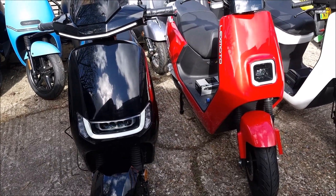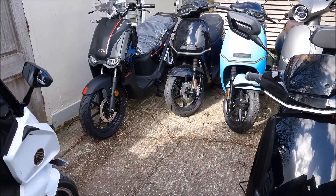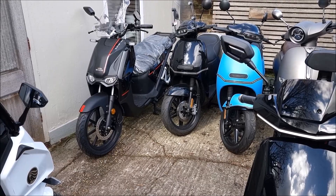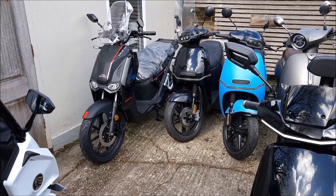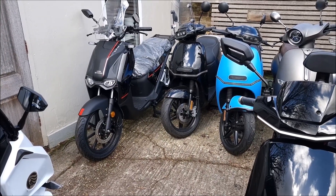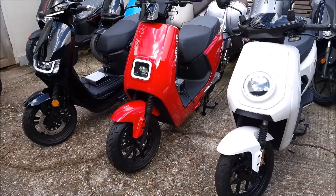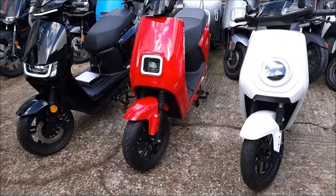There are other bikes available that are more powerful. In the back you can see the black one, which is the Horwin EK3, and the Supersoco CPX. The Supersoco does 56 mph and the Horwin EK3 does 62 mph, but they're priced at £3,800 and £4,099 respectively — which is why we're excluding them, though we do have reviews on them.